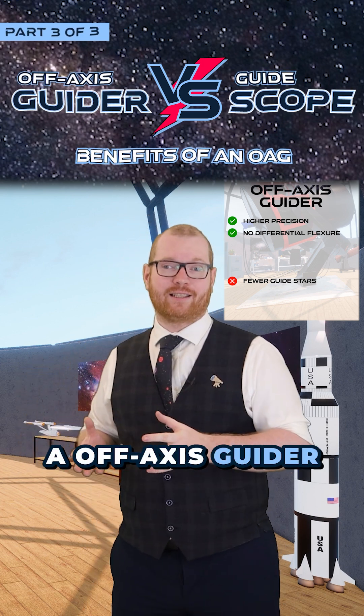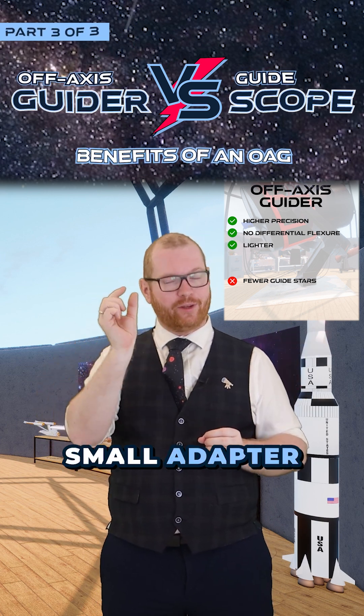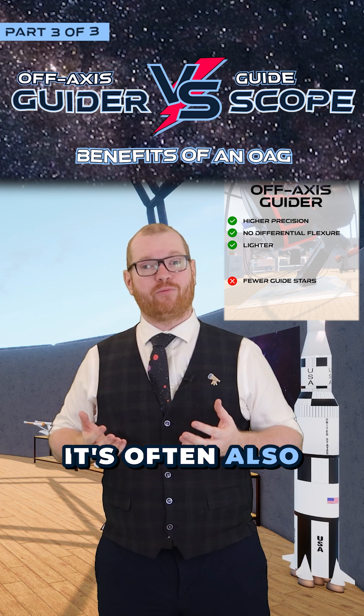An off-axis guider setup is often also lighter, as we're not putting a full telescope — just a small adapter with a tiny mirror on it. It's often also actually cheaper.